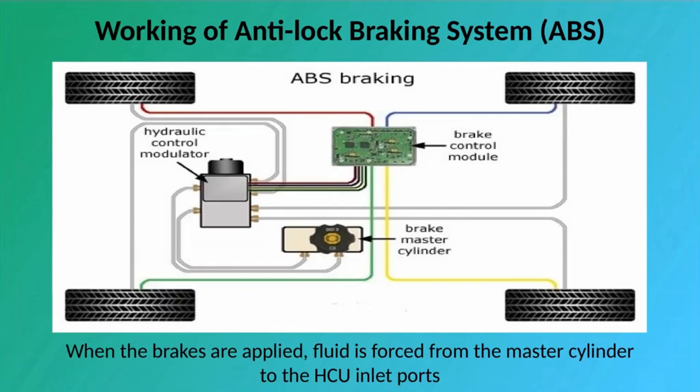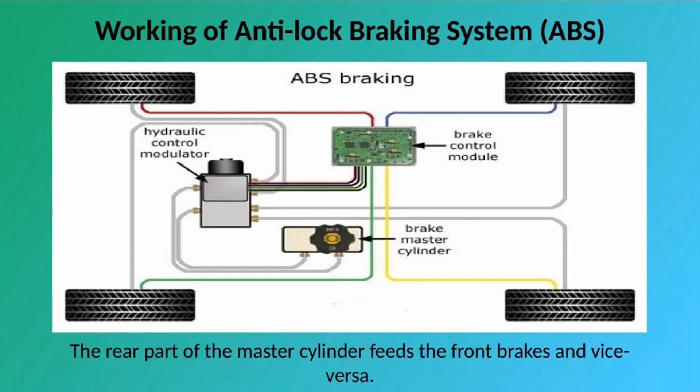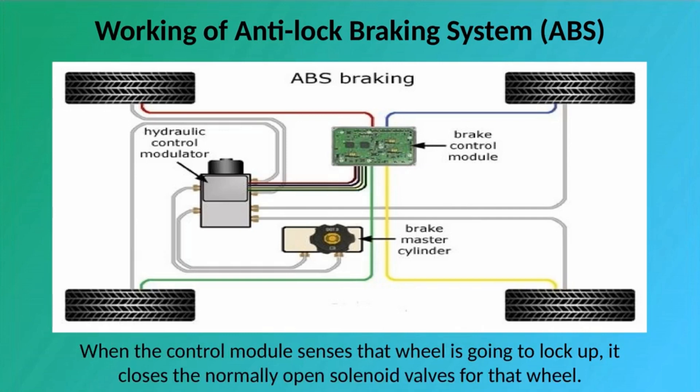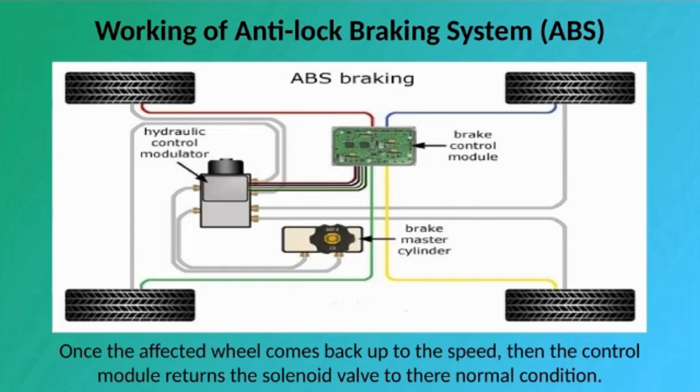Working of Anti-Lock Braking System: When the brakes are applied, fluid is forced from the master cylinder to the HCU inlet ports with the help of open solenoid valves contained in the HCU, then through the outlet ports of the HCU to each wheel. The rear part of the master cylinder feeds the front brakes and vice versa. After the fluid is inserted in each wheel, the wheel starts locking up. When the control module senses that a wheel is going to lock up, it closes the normally open solenoid valve for that wheel. The Anti-Lock Brake Control Module then monitors the Anti-Lock Brake Sensor signal from the affected wheel. Once the affected wheel comes back up to speed, the control module returns the solenoid valve to its normal condition.